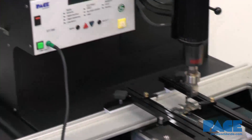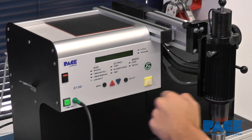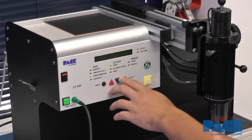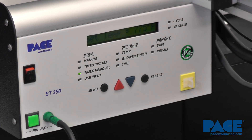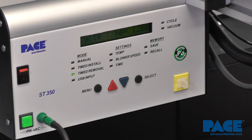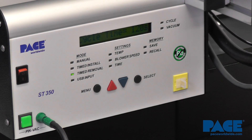First we'd want to select a profile — we'll input a quick profile here. We'll do this at 775 degrees Fahrenheit and maintain that for 120 seconds. We've done this a couple times now and it's been successful between 90 and 120 seconds, with 120 being on the safe side, so that's what we're going to do.